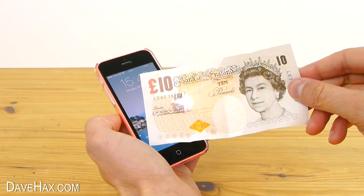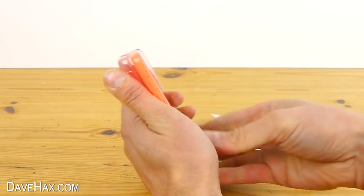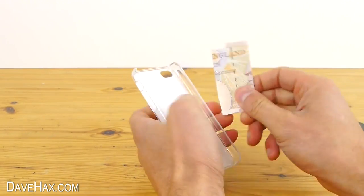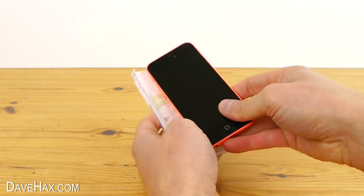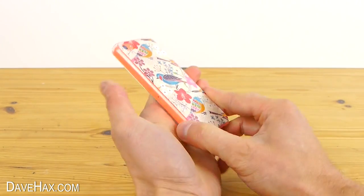If you want to keep some money stashed in case of an emergency, you can remove the case off the back of your phone, fold up a note or slide in a credit card, and clip the phone back in. No one else will know it's there, and it could be really handy in an emergency.